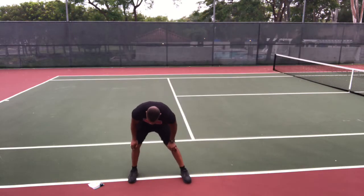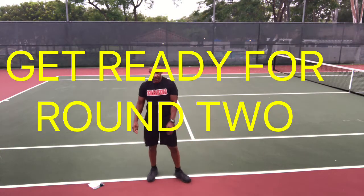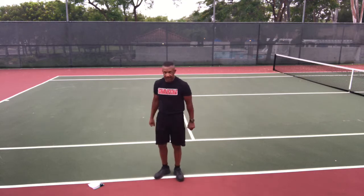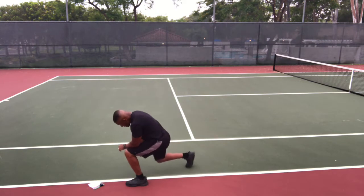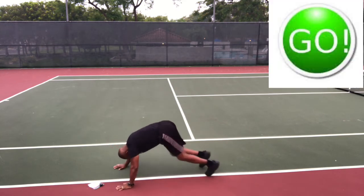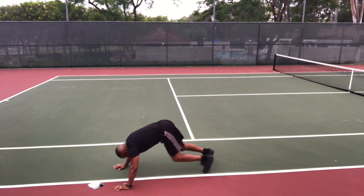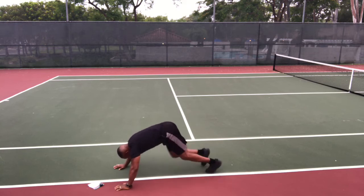Order's going to be exactly the same. Ten seconds — get down and get ready to do those mountain climbers. Here we go, round two, go. Crossbody mountain climbers — dig, dig, dig. Knee to the opposite elbow. Get that knee as close to your chin as you can.